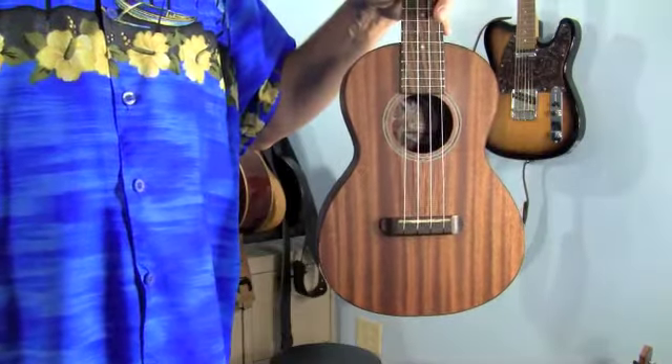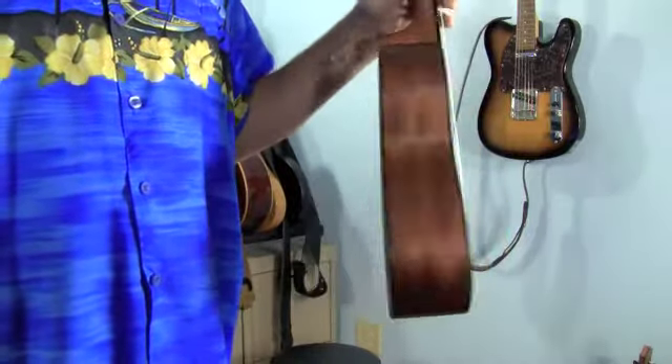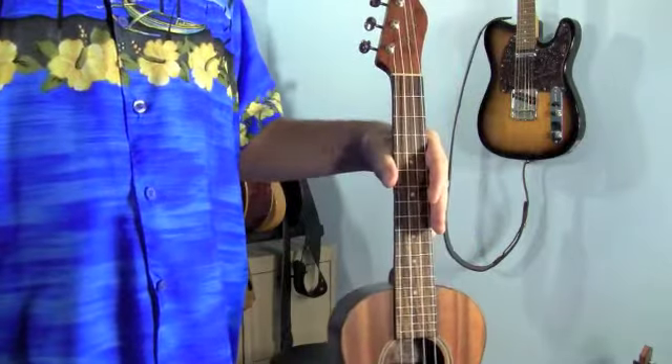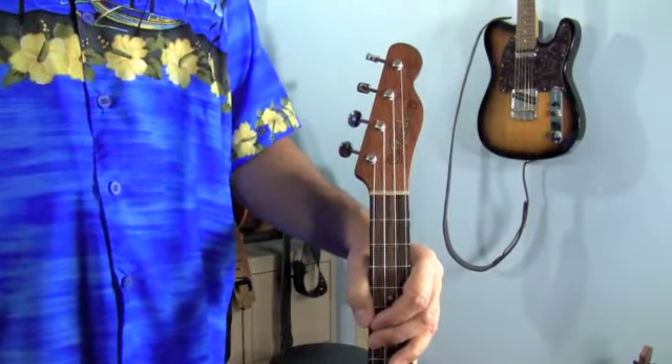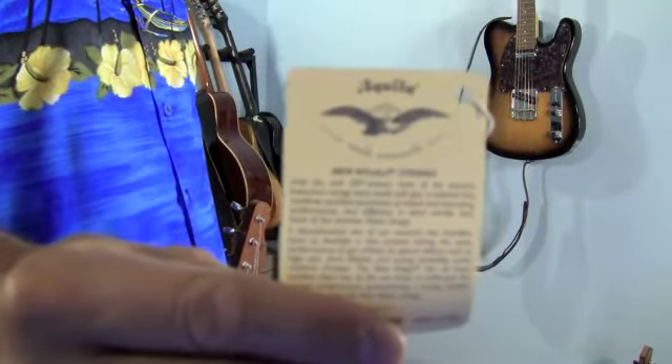Hi, I'm Ben Brown with MorleyGuitar.com and in this video we're going to review the Fender Hau'oli Ukulele. The Hau'oli Ukulele by Fender is made of laminated mahogany — both the top, the sides, and the back. It has a solid mahogany neck and a rosewood fretboard, and features a traditional Fender Telecaster headstock. It comes strung with Aquila Nilegut strings, which happen to be my favorite.